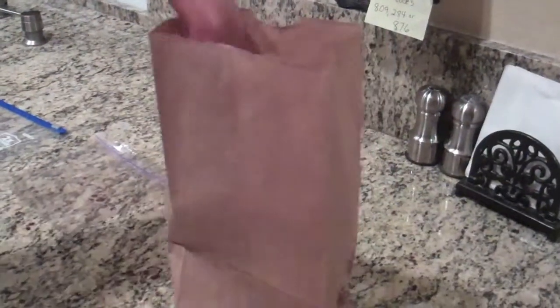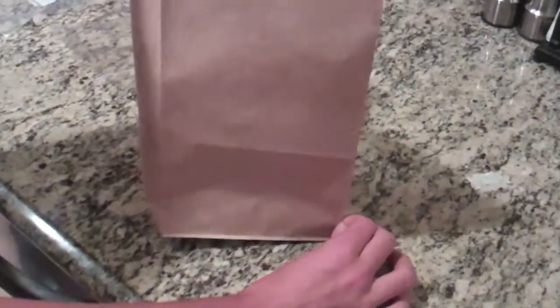So then you have it open, but it's still kind of floppy. Just take your hand in, open it however you like, make sure it's a pretty good rectangle, and just throw your food in there.